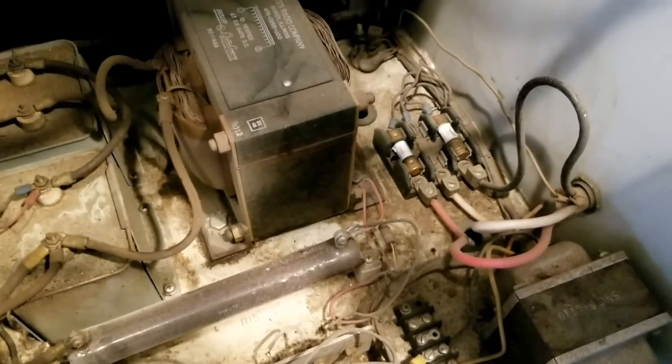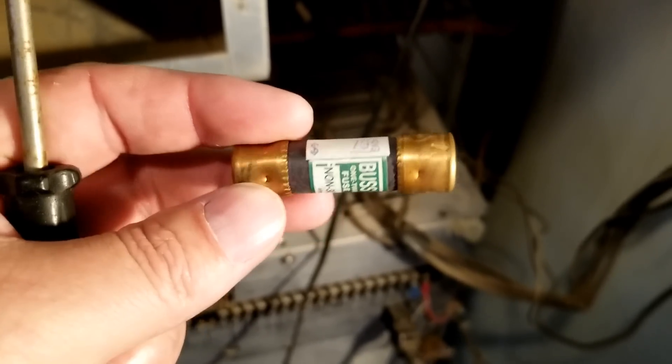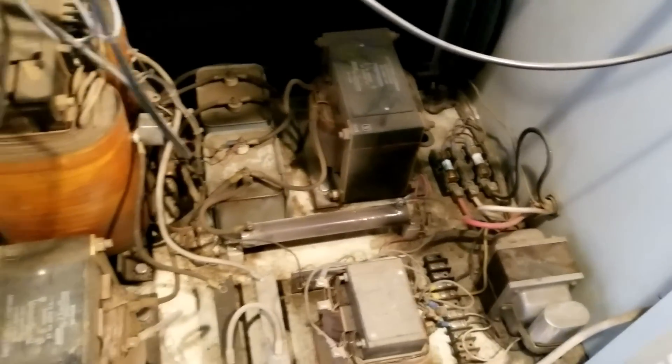When we came up to the site, the main 240 breaker was tripped that feeds this transmitter. But I have a suspicion that our fuses went bad too — I'll give them a test. That one's good. That one is open. Get another one in quick. The price of the fuse is 79 cents. New fuse is in place.